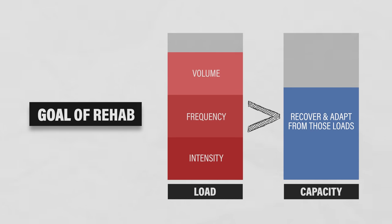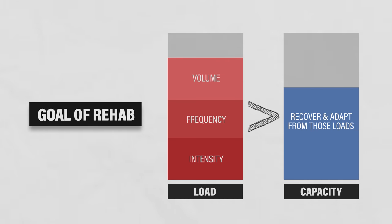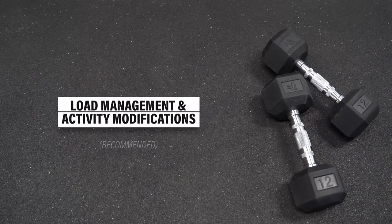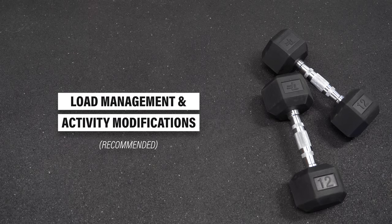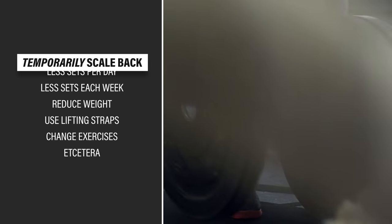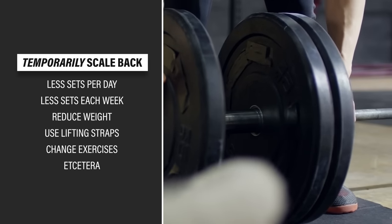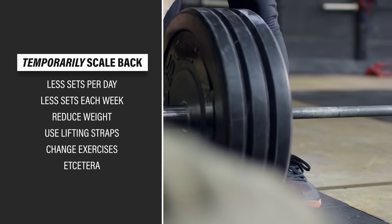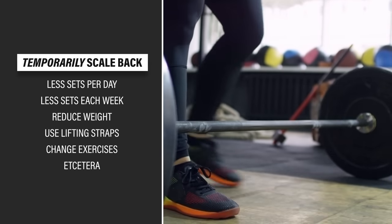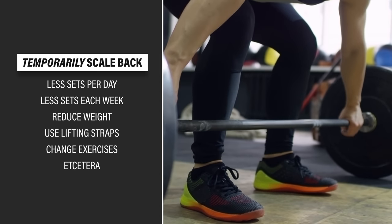Therefore, the goal of rehab is pretty simple: initially reduce those loads to a tolerable amount, and then make sure your capacity is greater than or equal to the loads you'll experience day-to-day and week-to-week. My first recommendation for rehab is to modify aggravating activities. If you're a gym goer who can't tolerate your current training program, temporarily scale back by doing fewer sets, reducing weight lifted, or making other adjustments.